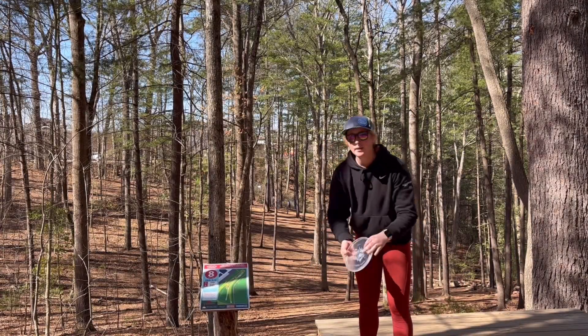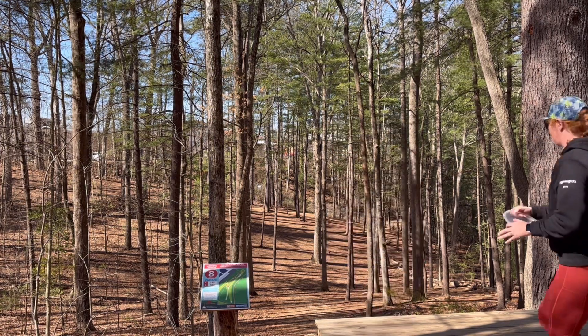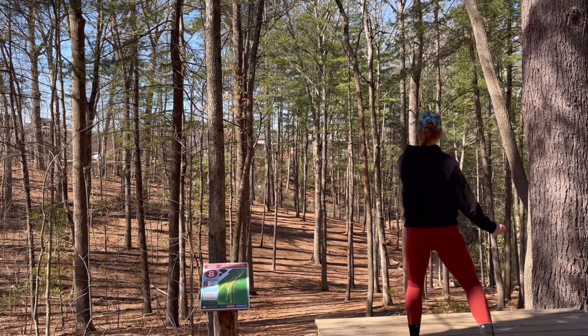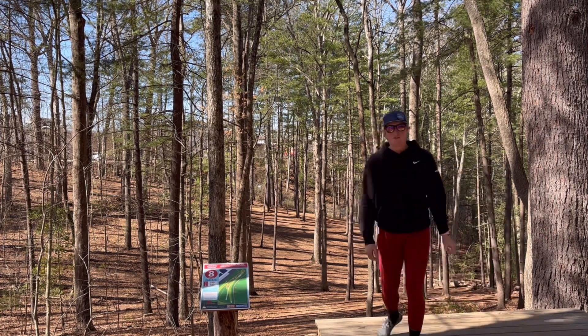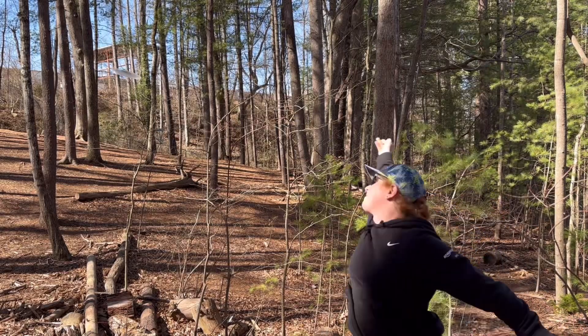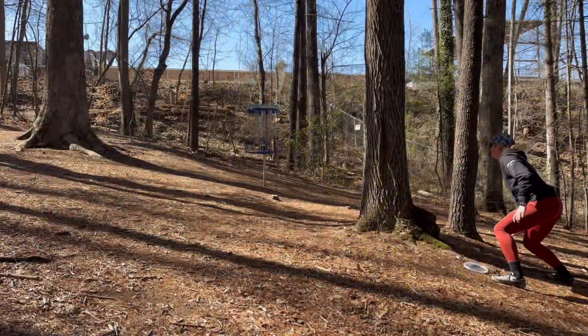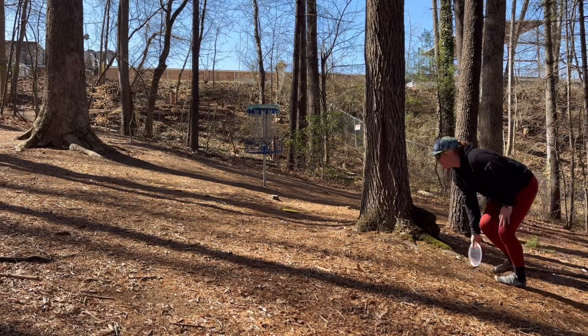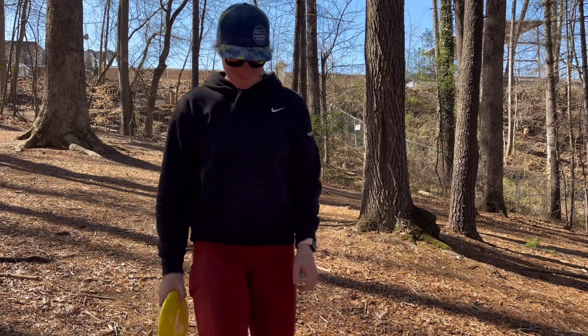Hole eight, 199 feet. As explained in other videos, I'm going backhand and I'm not going to explain why. That was almost perfect. Unprecedented amount of missing my throws. Not a bogey — took a double bogey because I was too good at putting and hit the band.